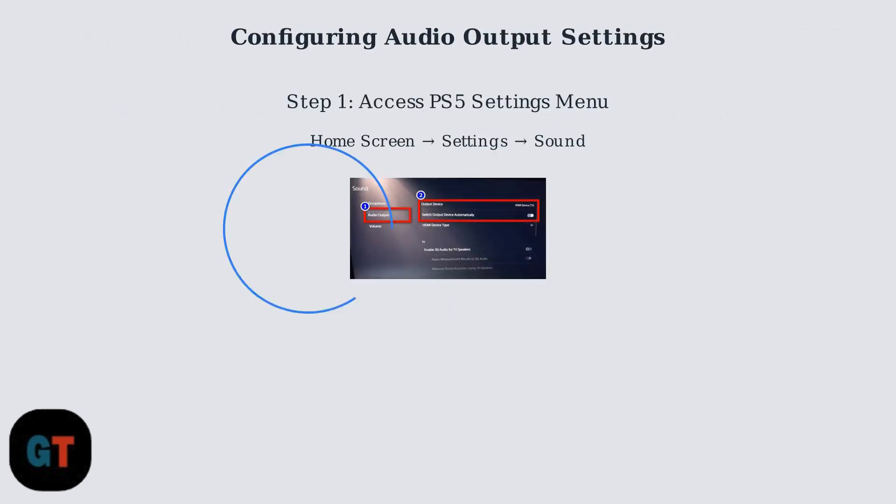After successfully connecting the Captain 300 headset, begin by accessing the PS5 settings menu. From the home screen, navigate to Settings, then select Sound to access the audio configuration options.